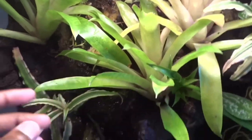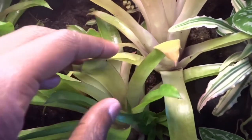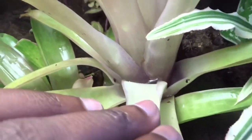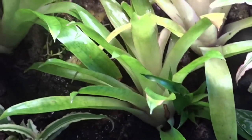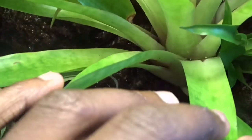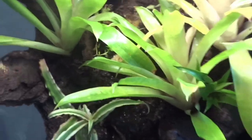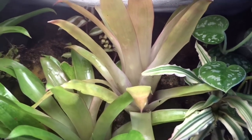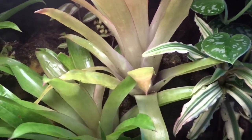I also have another pink earth star right next to the waterfall, which actually has a little pup growing from it. These big plants on the background of the tank are called bromeliads — I'm not sure what species — but a cool thing about them is that they hold water in between their leaves. That's actually one of the reasons I'm considering putting dart frogs in here, because they love to hide and lay their eggs in between bromeliad leaves in the wild. This bromeliad has a reddish color because it's closer to the light — it's really cool how they change color in different light sources.